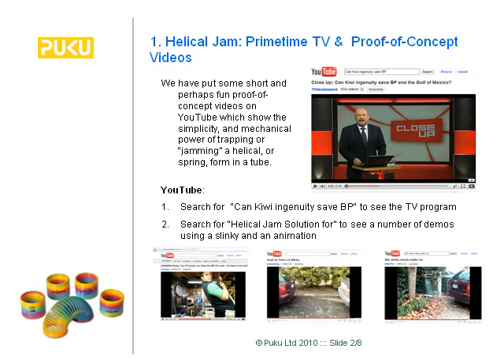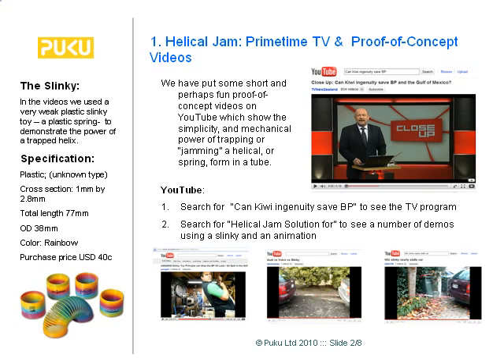We've been on TV — there's a way to find it on YouTube. The TV program was quite a good summary. We've also had a bit of fun testing the power of a slinky: trying to tow a tree with a car and having a tug of war with a couple of cars. Lightweight fun, but behind it all is serious science — a plastic slinky, 40 cents American, that completely over-delivers.